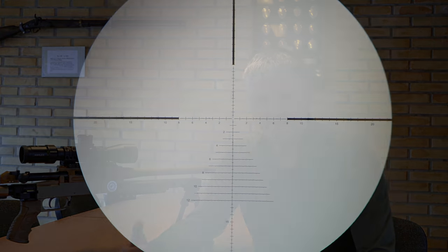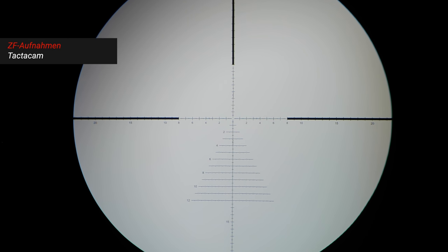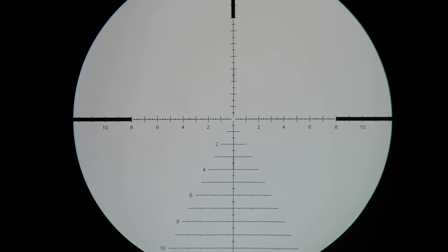And that works especially well here with the Kahles because I have an SKMR3 reticle. And next I'll also be getting the Tremor3 reticle. That allows me to do it very well. I'll show you the whole thing with a camera through the scope – I'll use the Tecta camp adapter and show you that separately.